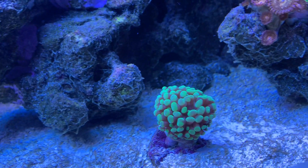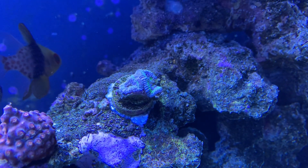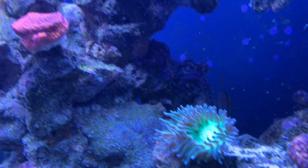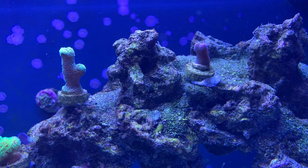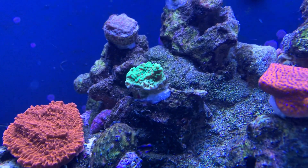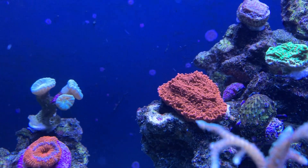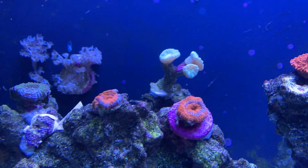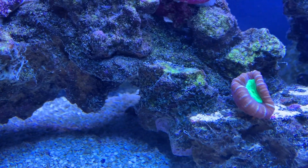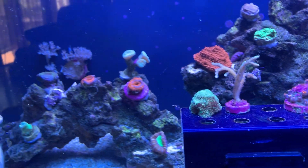Everything else doing okay — these are doing okay. That's starting to develop another head on the end there, which is good. Duncans are doing great. All these small polyp corals are doing good — that one's growing on the edges of the frag, I love this one. Montipora looks good. Candy cane corals are good. And that one looks good as usual. Hopefully we can get this dino under control and get some more growth on all these corals.